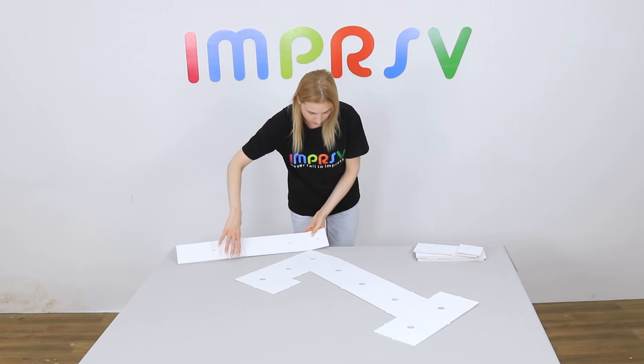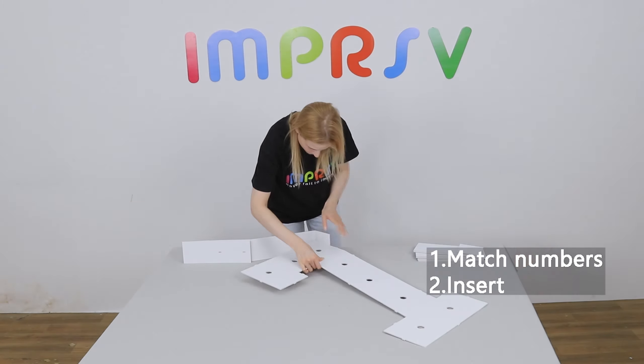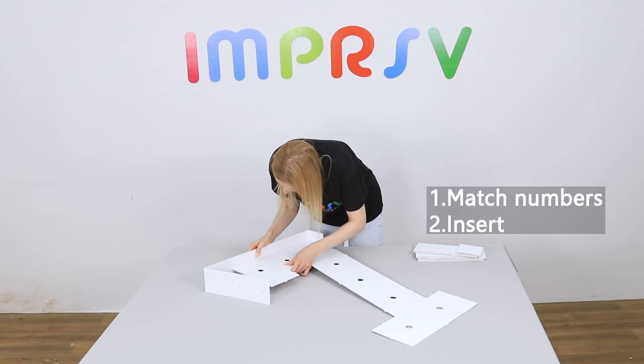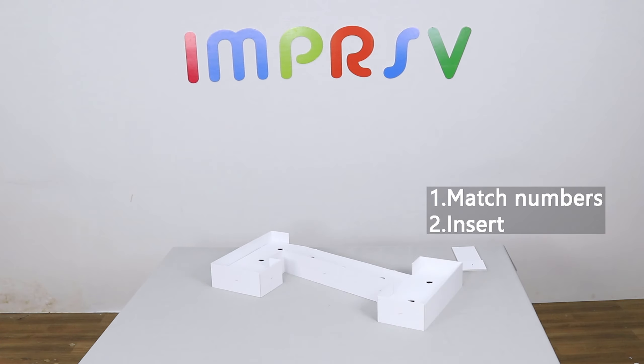Match the marked numbers on the base and the sides. Insert the tabs. Marked numbers should be almost invisible from the front after assembling correctly. Finish all the sides in the same way.